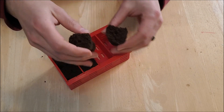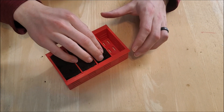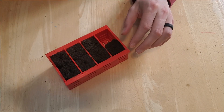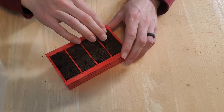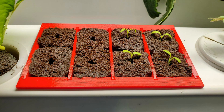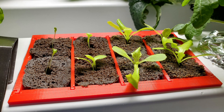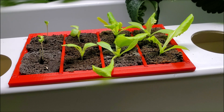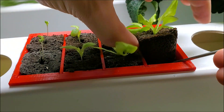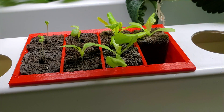This tray was designed to fit the seed starter plugs that I like to use. As you can see, this tray holds 8 seed plugs but takes up much less space than 8 net cups would. When the seedlings have sprouted, I use a small metal rod to pull out the seed plug and transfer it to a net cup to continue the rest of the growing process.